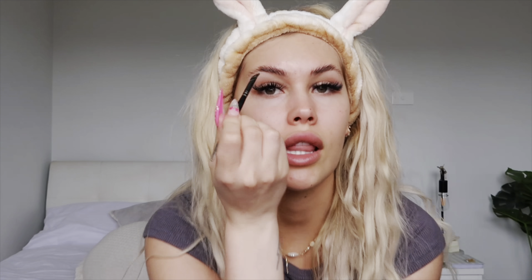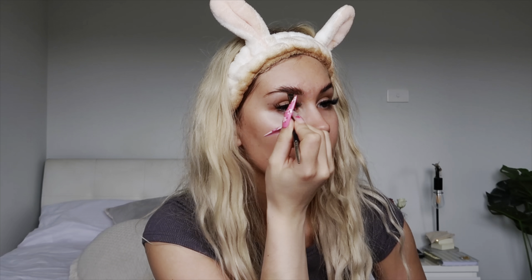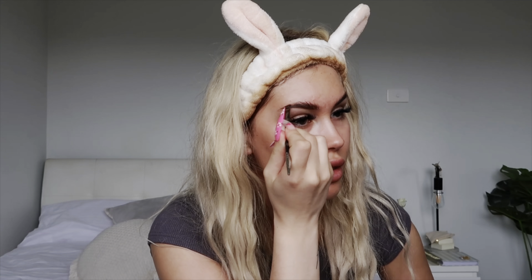I don't like my brows too hectic — I literally just draw a straight line right underneath my brow and brush the product up, leaving the product pretty heavy in the tail and barely anything in the front. Once I've done the line underneath the brow, I just do little strokes pushing the product up and leaving it heavy in the tail.